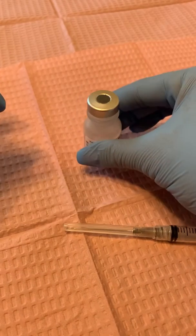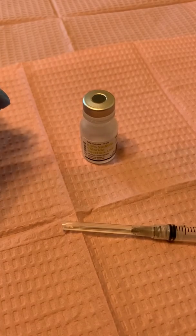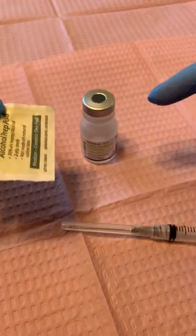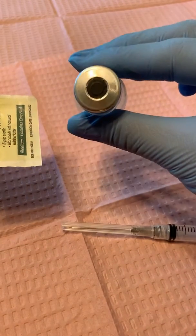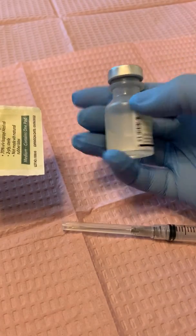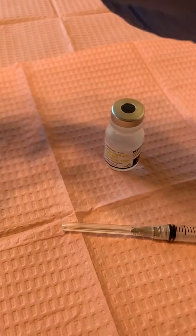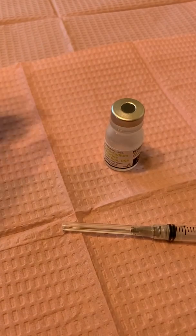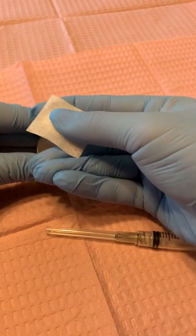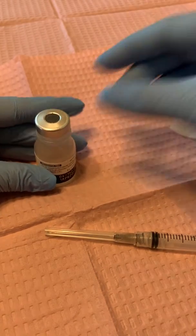Now I'm going to get my medication. We're going to simulate that it's a medication that's already ready for being drawn up. I'm going to take my alcohol pad and clean the top because, as you see, this is an open top — so it's not sterile anymore even though the contents inside is. I'm going to clean it with alcohol so I don't cross-contaminate and inoculate the vial with any bacteria. I'm just going to firmly press down and wipe it clean.